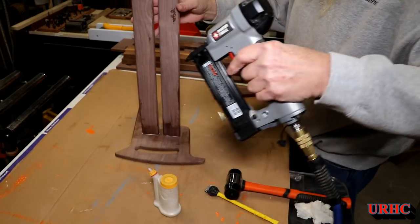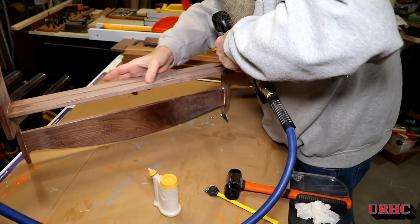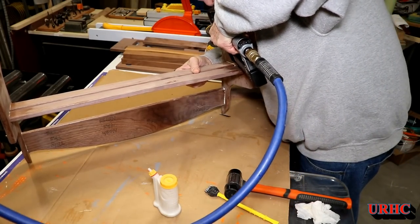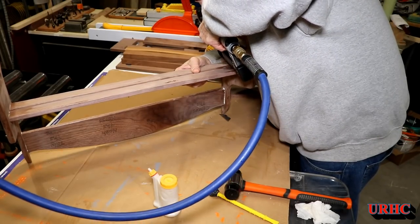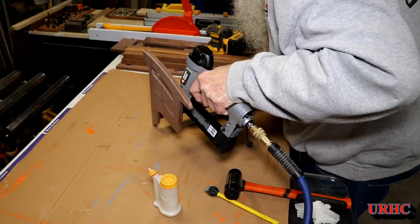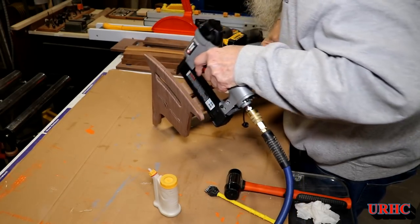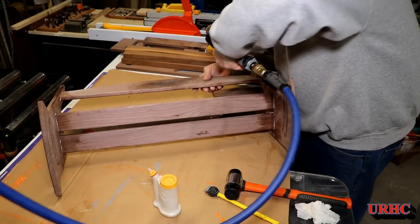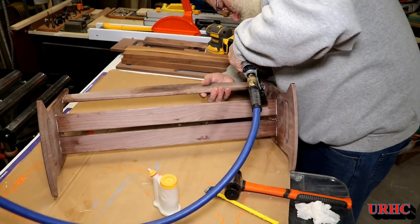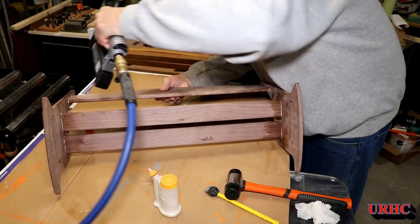I decided to put some 23-gauge pin nails in there, going through those slots and into the sides to really reinforce it so the thing will never come apart no matter what. Pin nailers are really great because once you put them in and sand over them a little bit, you really can't see them — you'd have to look very closely to find the pins. This little Porter-Cable pin nailer still works perfect, no problems yet, so I'm real happy with that one.